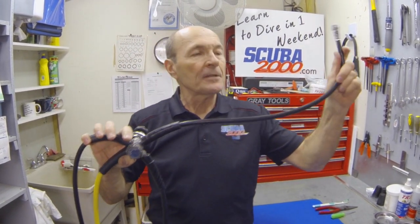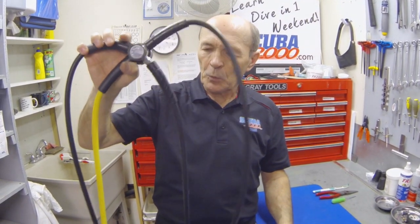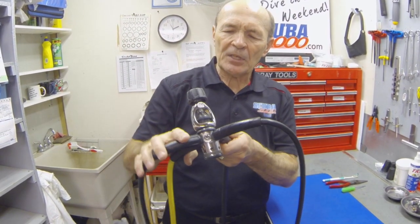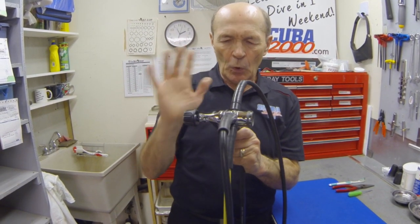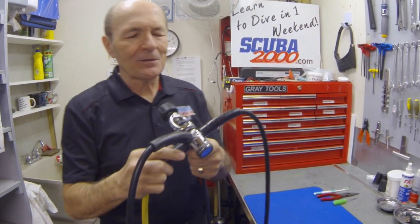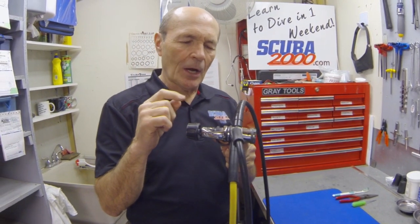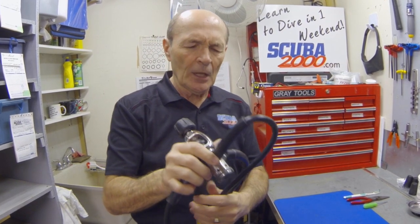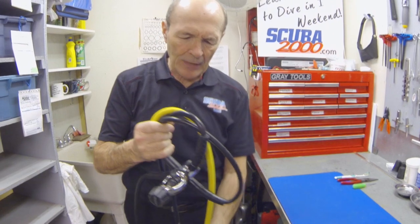Also on a modern regulator, there's at least one more hose. This is a low pressure inflator hose. On a standard regulator it goes to inflate your buoyancy compensator. Some divers may have another one used to inflate their dry suit. So this is a modern regulator — maybe better to call it a regulator system because of all these extras. The first stage is a very complicated, very sophisticated piece of machinery. It can only be touched and serviced by an authorized service technician — not just a guy down the street. Make sure the person you take it to is authorized for your brand.